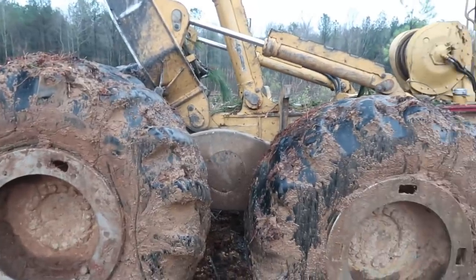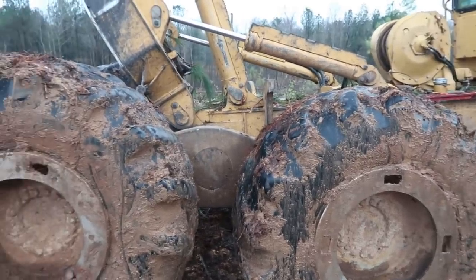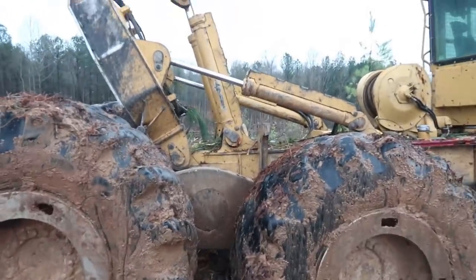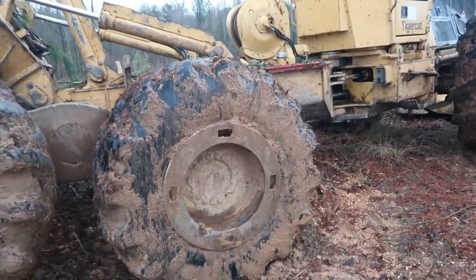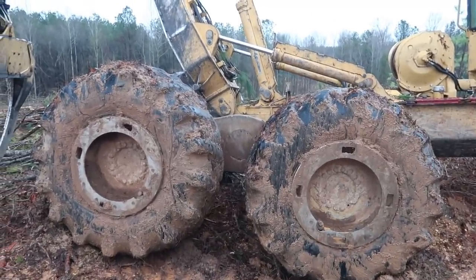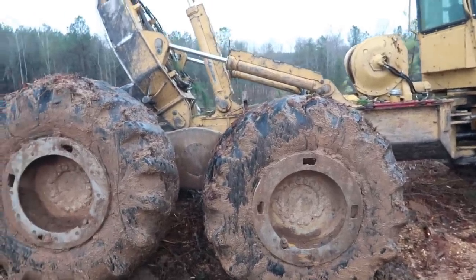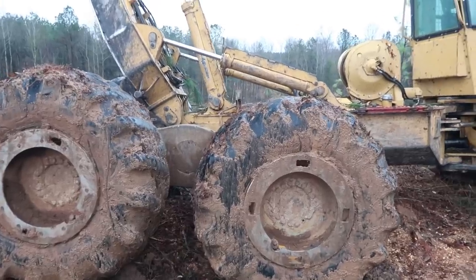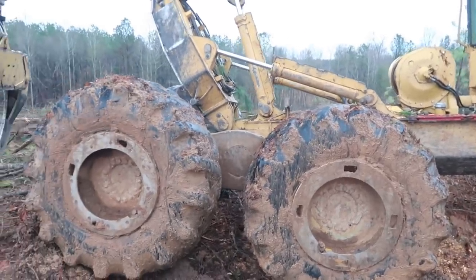He thought the tires would last a lot longer on it because it's a bogey. I told him no, they'll actually wear faster on the bogey than on the normal one - because when you turn, it's just like a big truck trailer turning, they're gonna drag and it eats them off. This is about our third set of tires on the back of this bogey. In 10,000 hours it needs another set, and it needs a set right now. You're gonna eat the tires off the back of this thing every year - they only gonna last about a year, a little better than a year. But you got the trade-off of what the thing will pull, so you got that going for you.